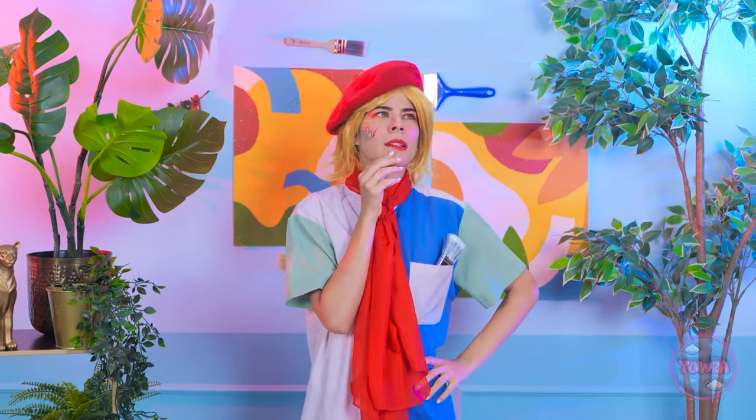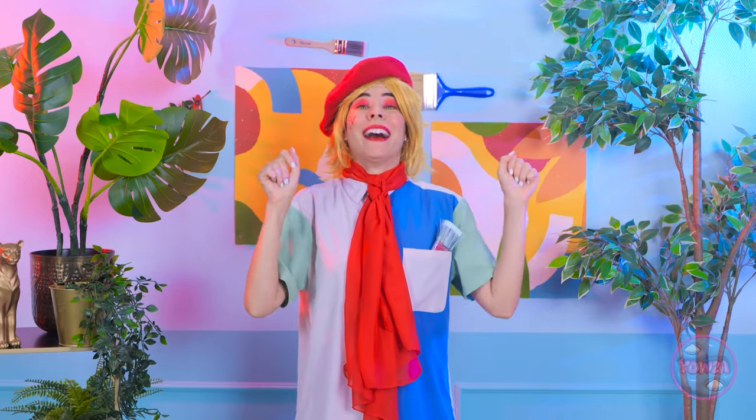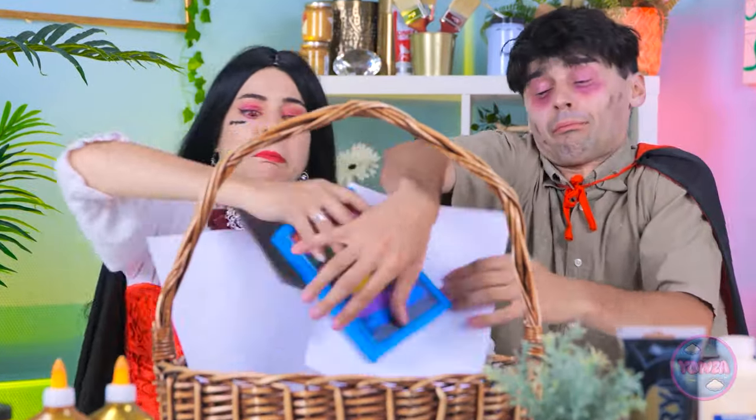I'm ready to do this. Look at that — it's a butterfly! I hope it's inspired you. That's the next challenge. Where did this come from? Back off, I saw it first. I'll take these as well. You can have the basket.